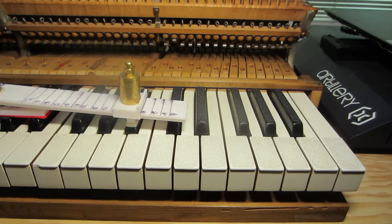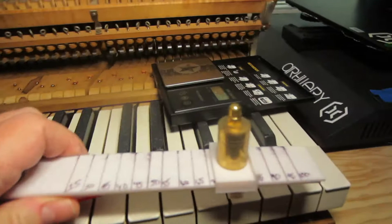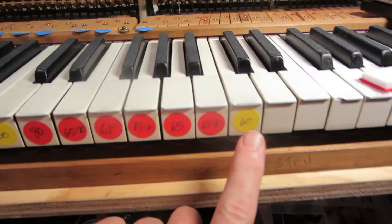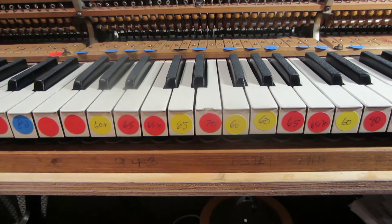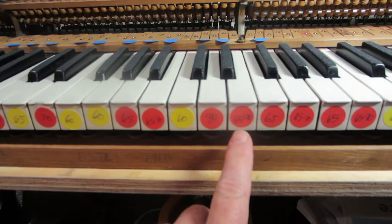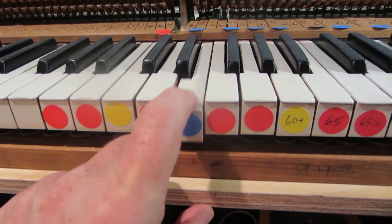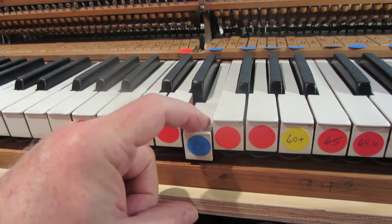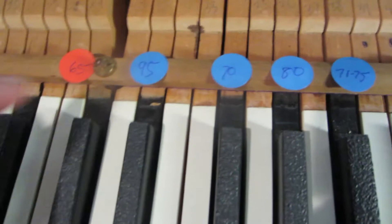I went through and measured a bunch of the keys using this device, and this is what I came up with. There are a few that are 60 — 60 is okay, if they were all 60 it would be playable. The yellow ones are around 60, nothing really less than 60. The red ones are between 60 and 70, and some are even higher. I used blue for the really heavy ones — that one's 80. Some of the black keys are even worse; this one's 95, but that one is also rubbing. I can hear the felt rubbing on the bushing when I play it.